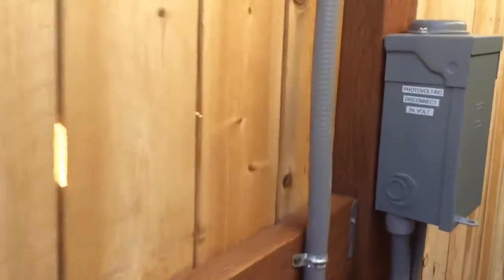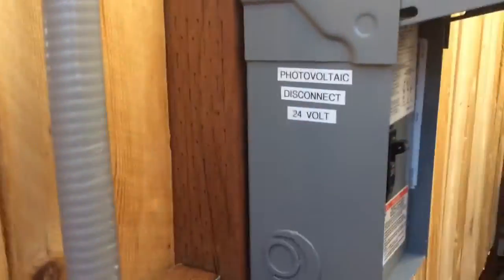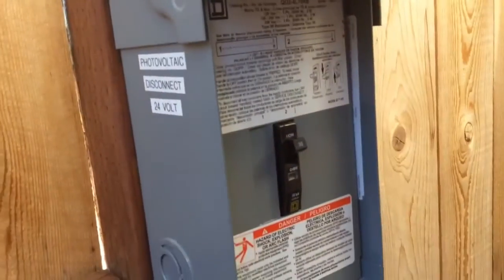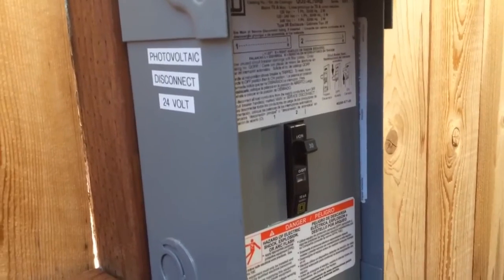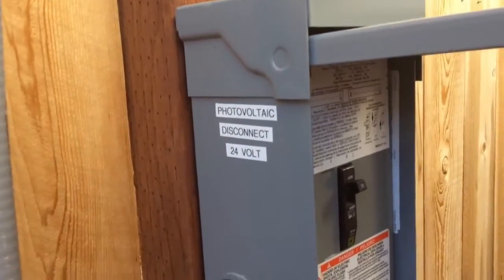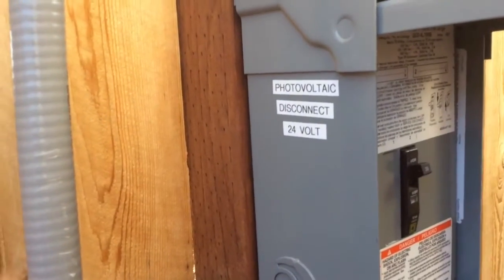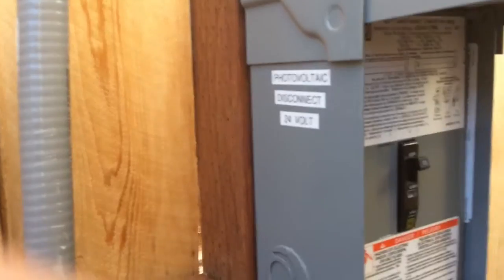Inside of this one, I have a regular little QO load center breaker. It's rated at 48 volts, so you're good on that. It was 24 volts coming down, so for 12 and 24 volt systems you can use the QO load centers - they're DC rated at 48 volts. That's a disconnect there, plus fusing.